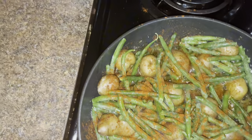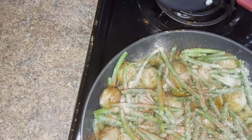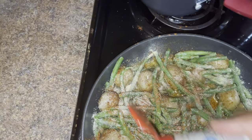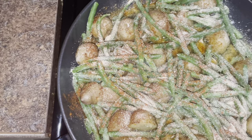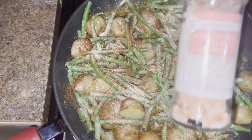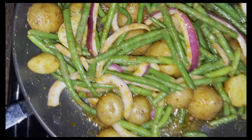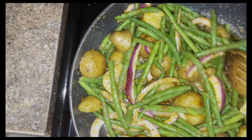After seasoning, I'm going to cover it and let it go for a minute. Then I'm adding some chicken stock — you can use low sodium if you prefer, so it doesn't get too salty. I added about a quarter cup of chicken stock. I also added some purple onions, which went really well in this.